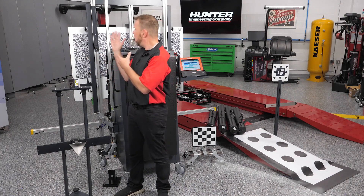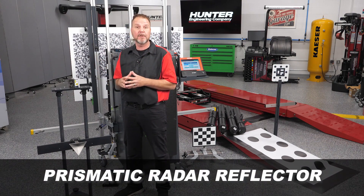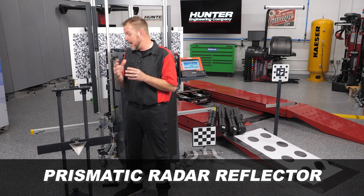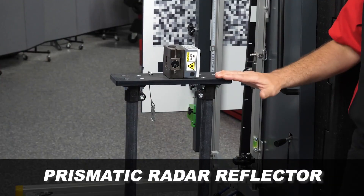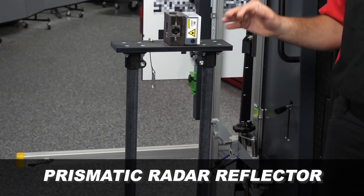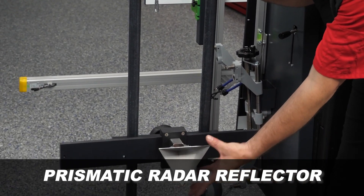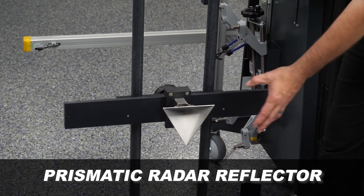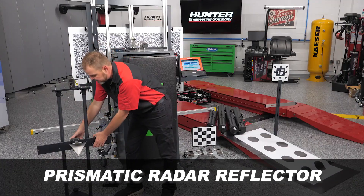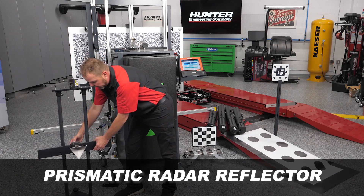Some calibrations may not need a target board but may need a prismatic radar reflector, commonly used for Honda, Hyundai, Kia, Mazda, and Toyota. This is included with our ADAS system — the DOS 3000. This is the radar reflector you'll be setting up and using for front radar millimeter-wave radar calibrations. Everything is in one unit, and it's easy to adjust the height and lock it into place.